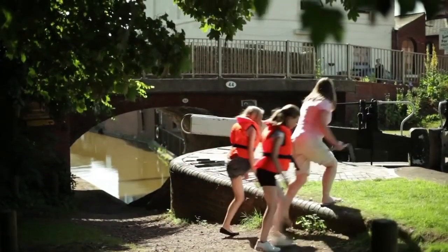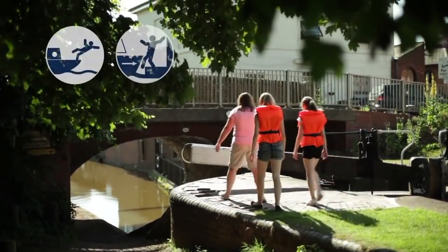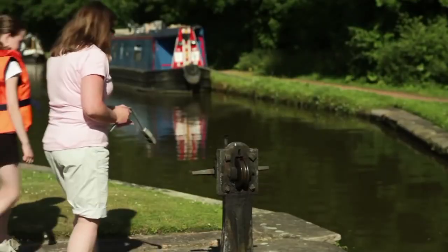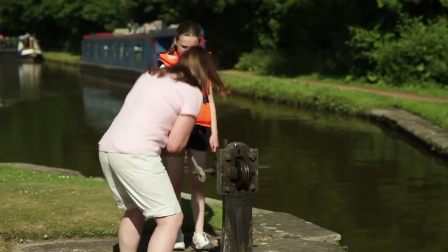Children love to get involved and help out at locks — it's all part of the adventure. But locks are deep with strong water flows, so be particularly vigilant and make sure they're always fully supervised. For younger children in particular, the paddle gear is often at head height, so keep them well clear.